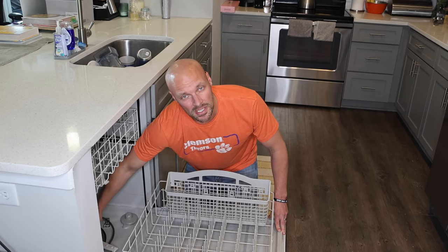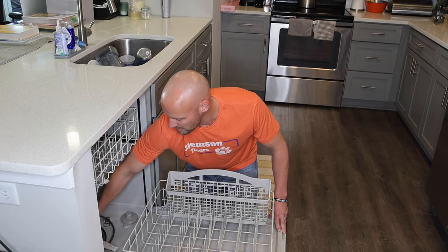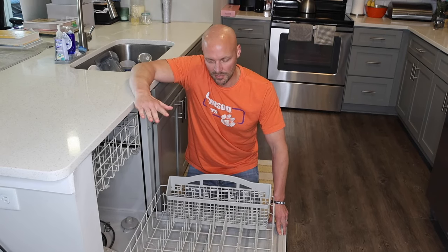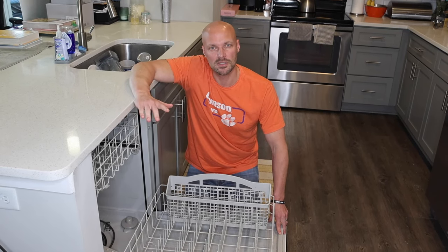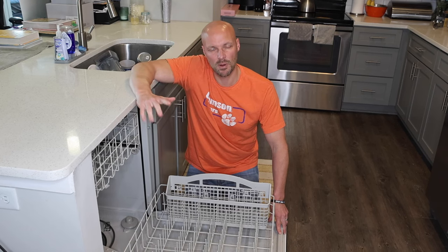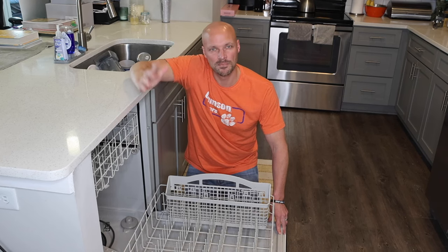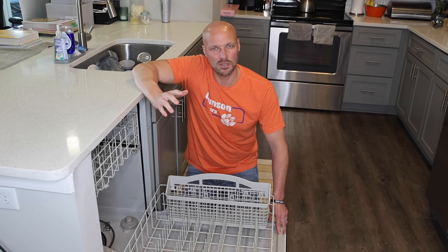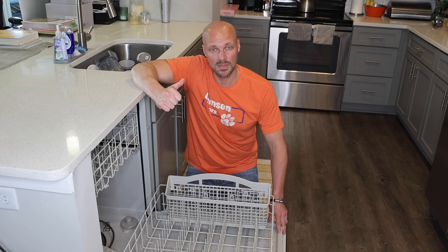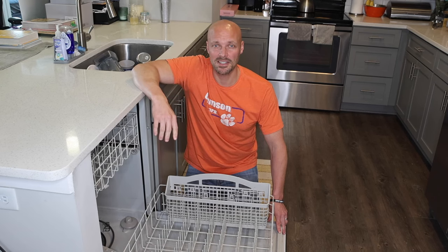Subscribe to our channel. I would say you want to do this about once a month, depending on how often you use your dishwasher. Vinegar and baking soda are both really cheap, so it's an inexpensive clean. Give us a thumbs up and we'll see you next time!